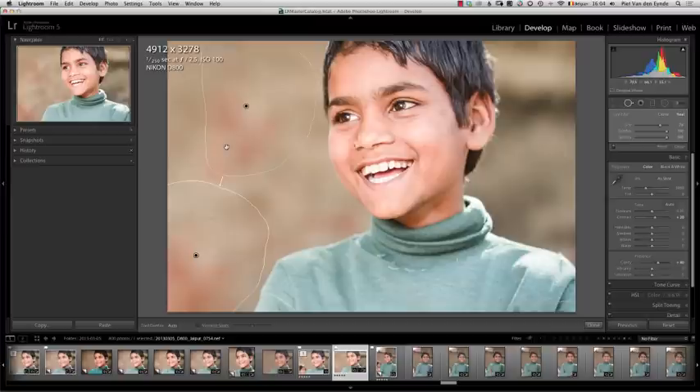Because as soon as I move into the boundary of my brush spot, Lightroom thinks I want to move it.